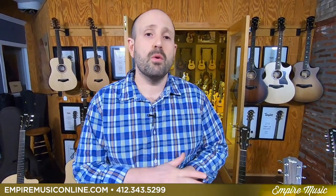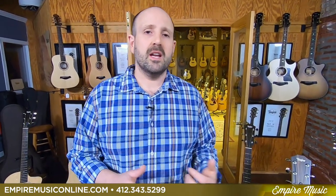Again, 412-343-5299 or 412-915-7118 — you can text me right there and I'll get you all the info. We'll get you hooked up, ship same day, all that good stuff. Let's get down to it.